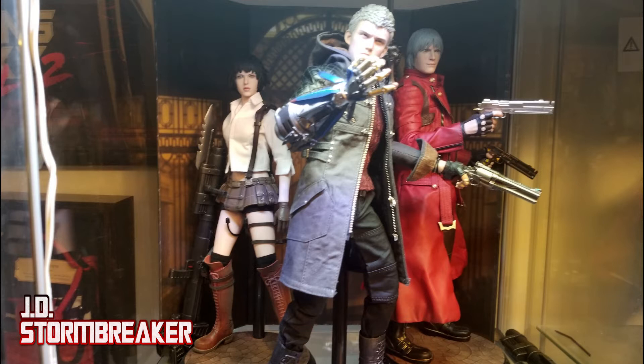Here's a size comparison. Nero scales nicely with Asmus Lady and Asmus Devil May Cry 3 Dante. It will definitely look real good in your Devil May Cry displays.